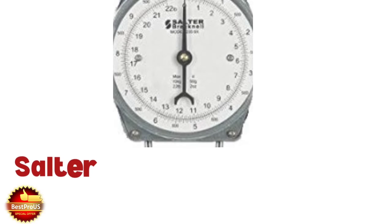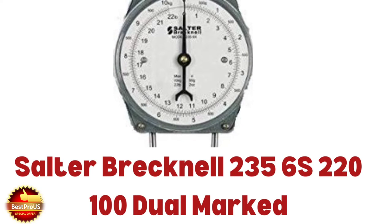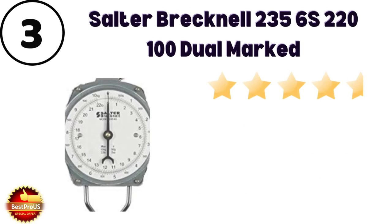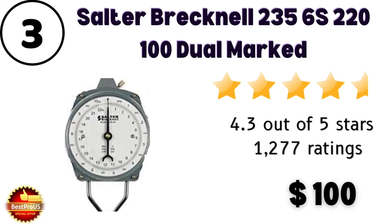Number 3 is a hanging weight machine priced at $100. Customer review rating is 3.7 out of 5 stars from only 9 customer reviews.